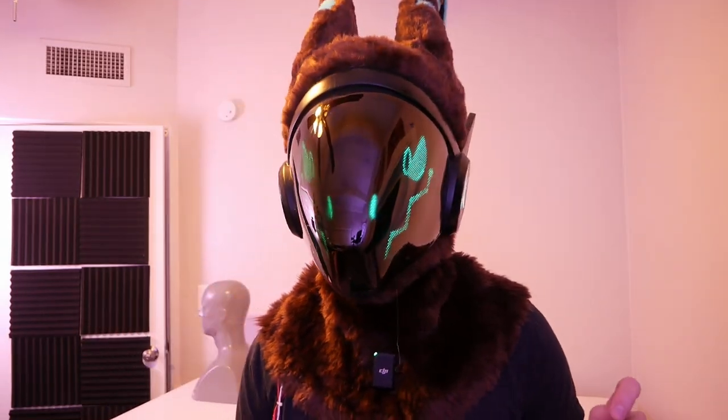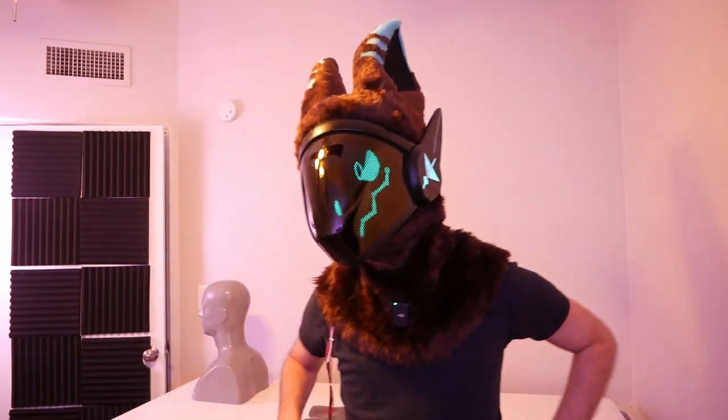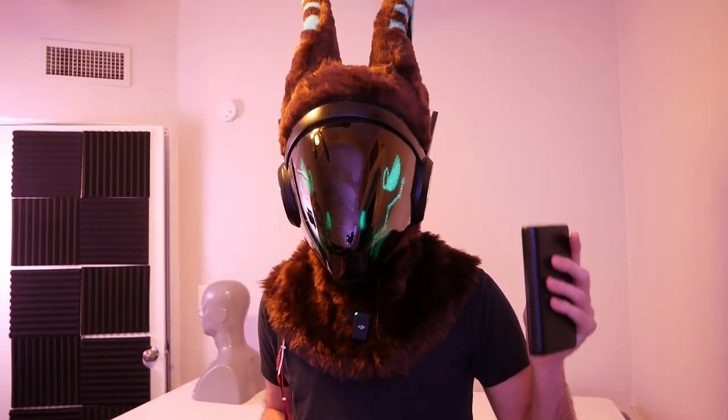What do you think YouTube chat? Has this Protogen been living up to your expectations? I think it looks really cool and I'm quite happy with how it's turning out. One of the coolest features we added is the magnetic visor — it makes it really easy to take on and off, and whenever you get hot you can just pop it right off. And to put it back on, you just snap it right on. It's surprisingly easy.